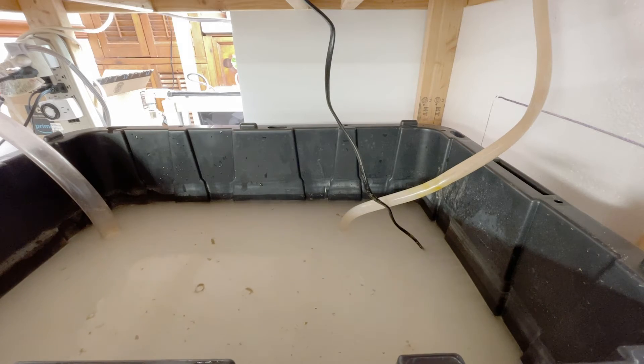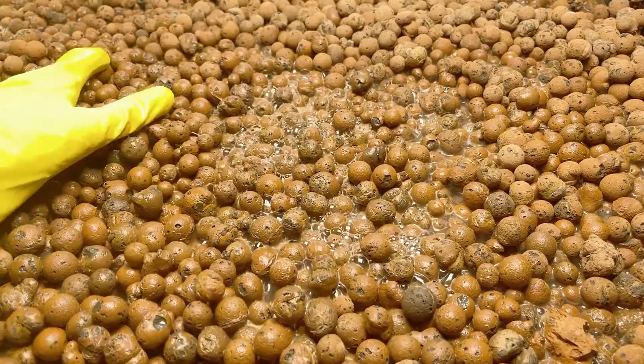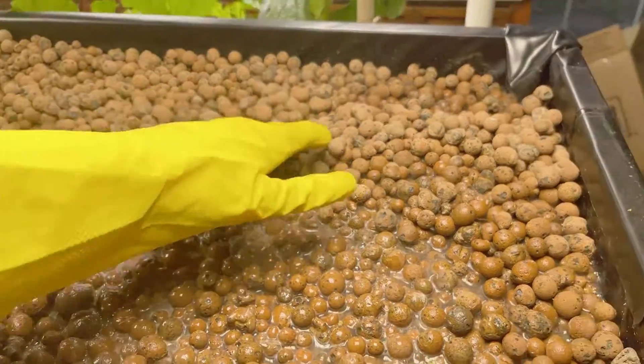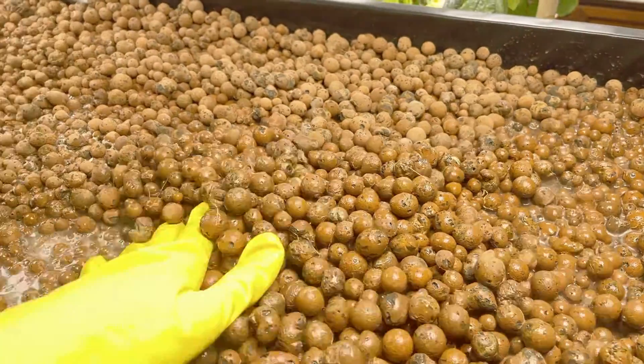Now it's time to kick on the pump and let the peroxide do its job in the flood tray. Since the tray is not completely flooded, I moved the expanded clay around to make sure everything gets a good dose of hydrogen peroxide. I let the system recirculate continuously for around 3 hours.